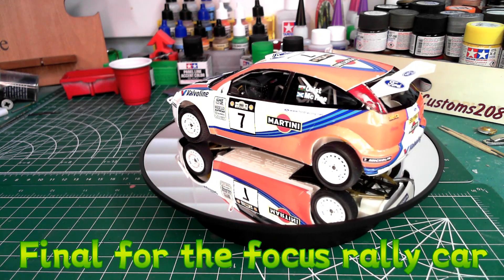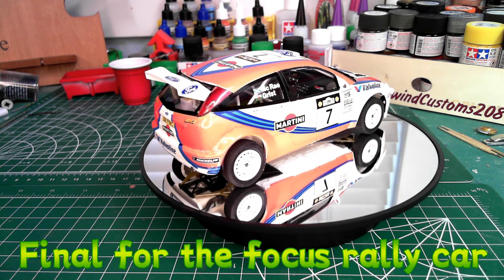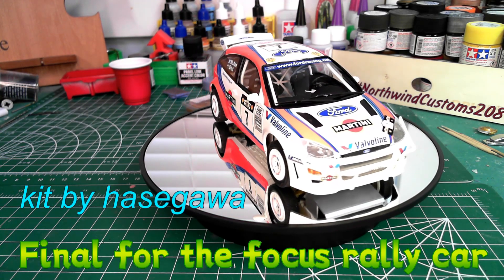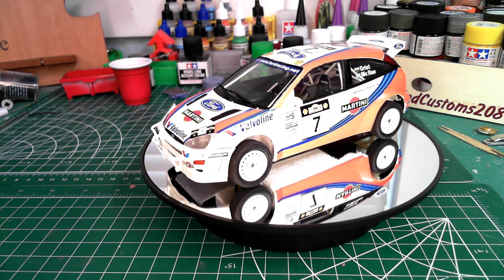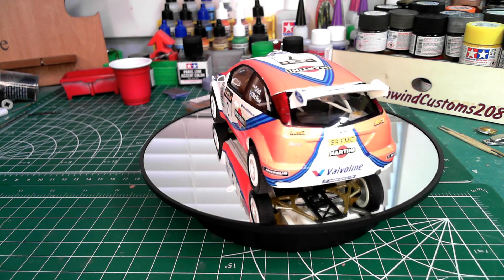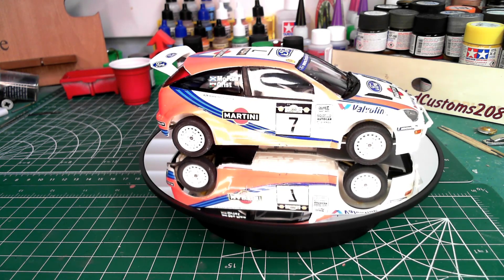Thank you everybody for tuning in. This is the final on the Ford Focus rally car — the kit is by Hasegawa. It has a couple of stumblings that I'm not the most happy with, and it mainly comes down to the decals, whether I went too fast, whether the decals were too old, or whether I didn't have enough of a relief cut in them. All in all, it turned out to be a pretty good car.